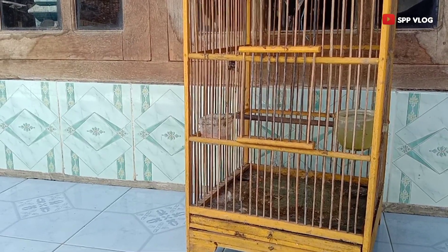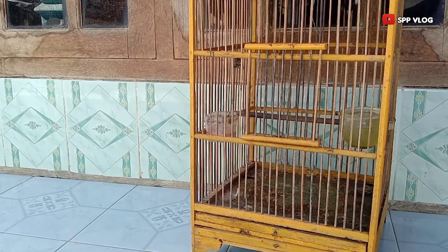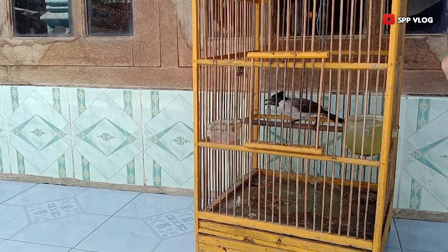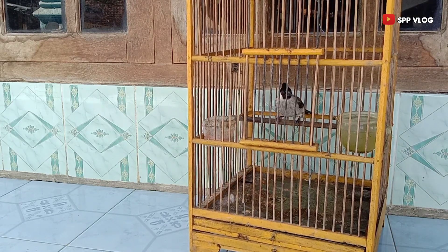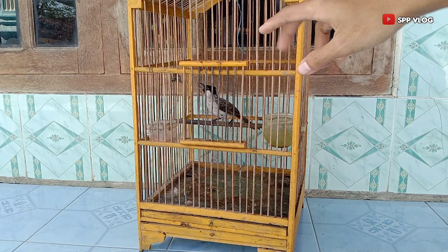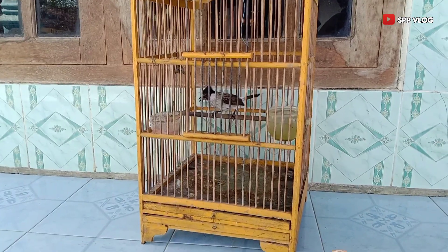Halo, Assalamualaikum warahmatullahi wabarakatuh, masih bersama di SPP Vlog. Pada kesempatan kali ini SPP Vlog akan memberikan tips bagaimana cara menjinakan burung kutilang bahan, atau burung kutilang yang masih giras.